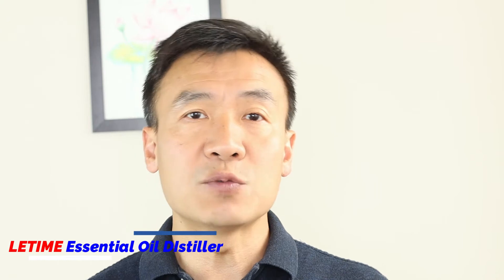In my last video, I explained how to prepare the leafy fresh herb for extraction by distillation. In this video, I will talk about the fresh flowers.